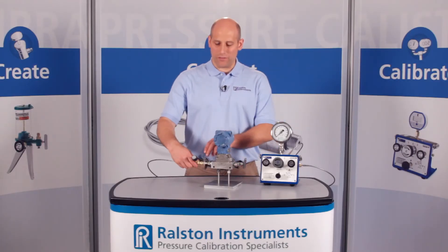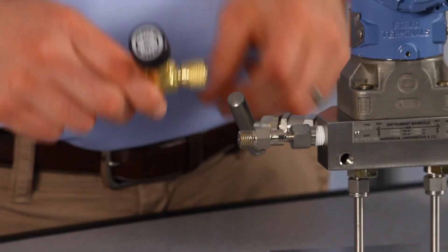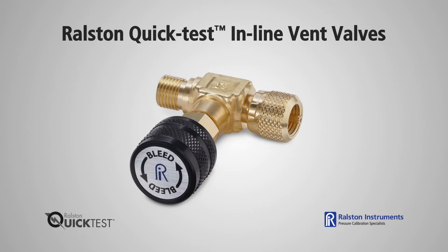Disconnect the valve from the process connection and you're ready for your next test. The Ralston Quick Test Inline Vent Valve comes in a variety of configurations with either male or female quick test ends.